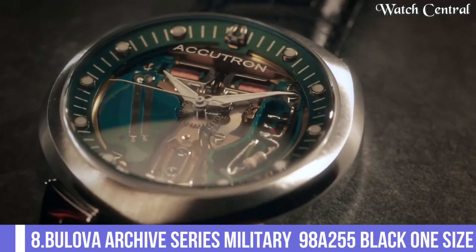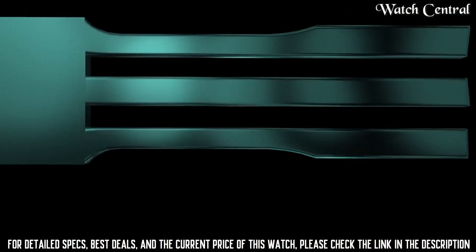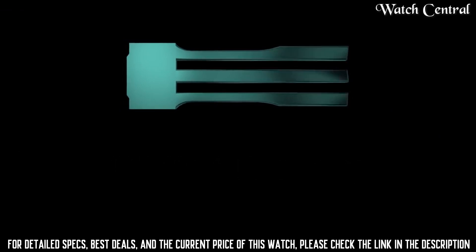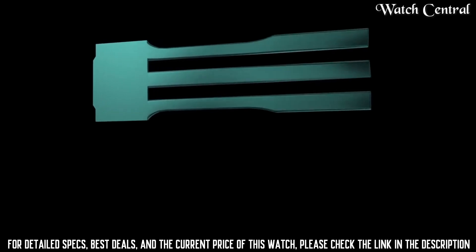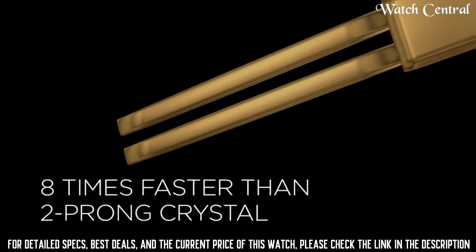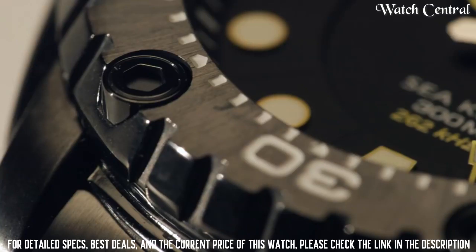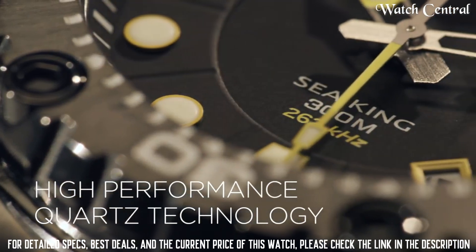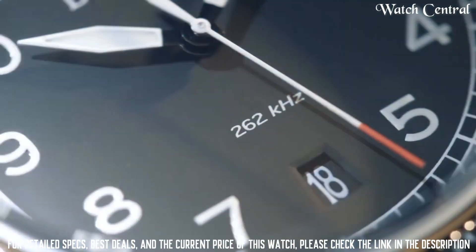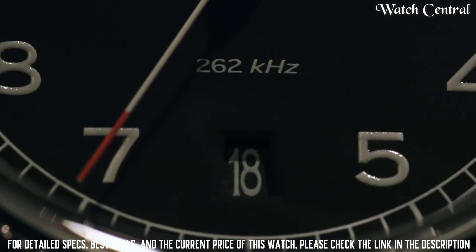Number 8: Bulova Archie Series Military 98A255 Black. It features a black dial with white hands and markers, a black leather strap and a black stainless steel case. The watch also features a date function and is water resistant up to 30 meters. The watch is inspired by the military watches of the 1940s and 1950s and has a vintage aesthetic. It is a great watch for those interested in military style watches and want a piece with a historical connection.